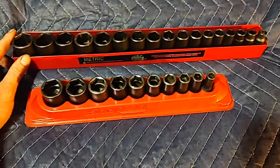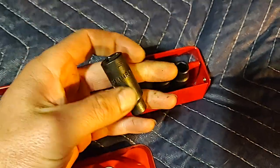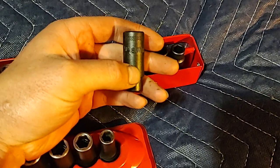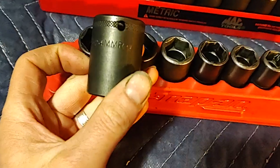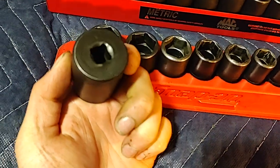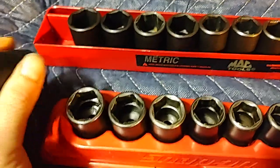No skips, 3/8 drive, from 8 millimeter — you can see nice indentations, easy to read. MAC USA. Their metrics have a kind of knurling here, and their standards don't. 8 millimeter all the way up, no skips, to 24 millimeter. Easy insert ends on these, much stronger material. They are impact grade so they are a little soft, but they waller out over time not as fast as the Snap-on ones.